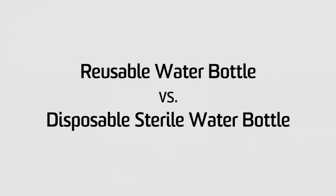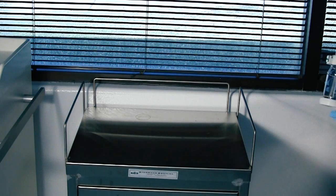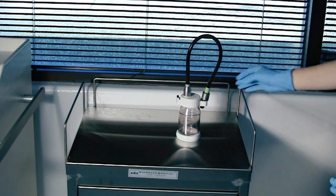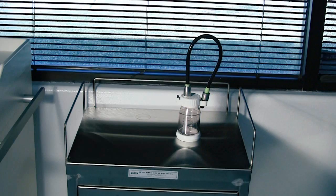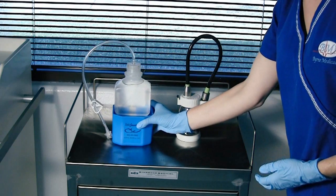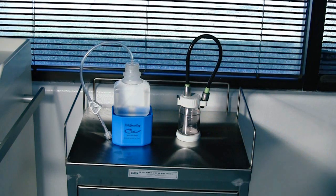The Smart Cap is designed around the Predicate Reusable Water Bottle, which is offered by the various scope manufacturers. Seen here is an Olympus water bottle designed to be used in conjunction with sterile water and any Olympus scope, 140 series or newer. Next to it is an Olympus Smart Cap prepared with the sterile water bottle. Even though one version is reusable and the other disposable, both products perform the same task: providing air and water for an endoscopic procedure.